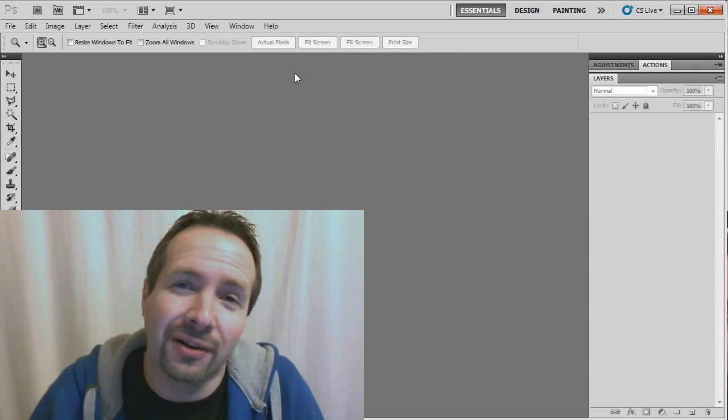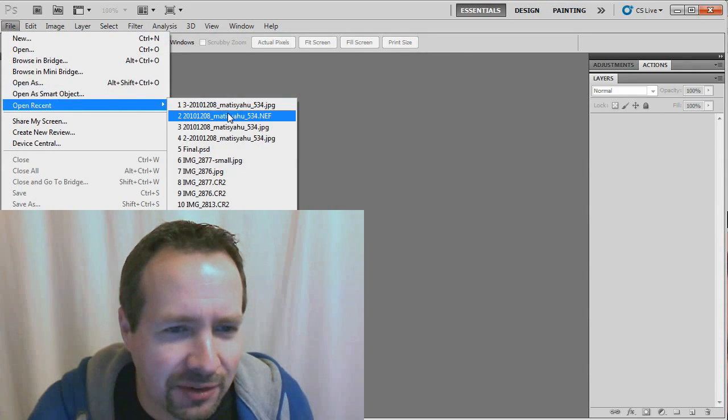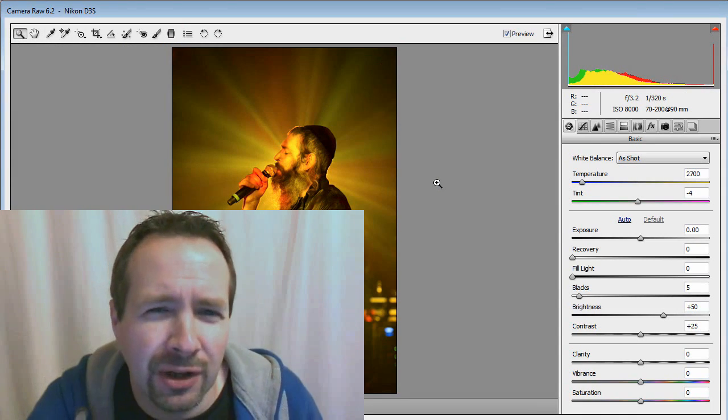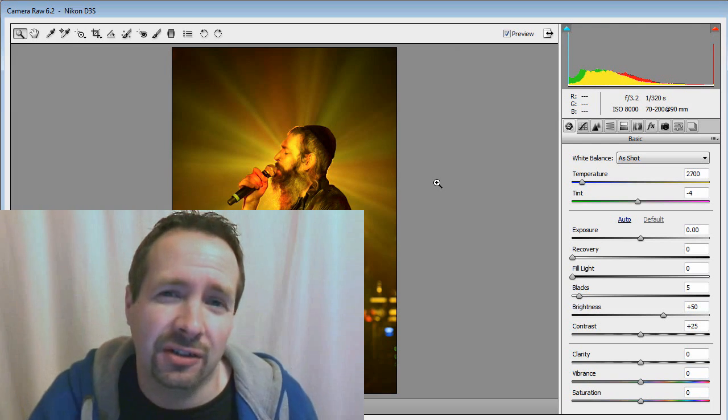So what are we going to do? We are going to do something fairly straightforward, fairly simple. Let's just open up the RAW file again, because this is one of those images that when you press the button, you know instantly that you've got a winning image. It's an absolute cracking image.